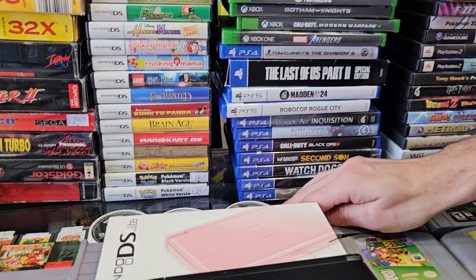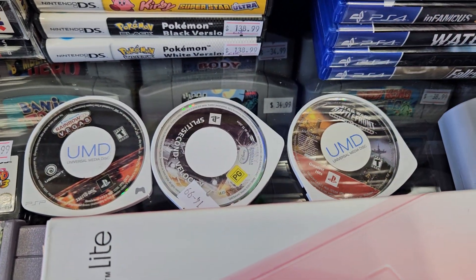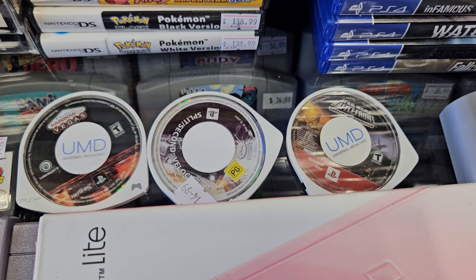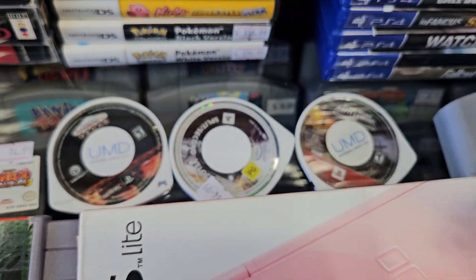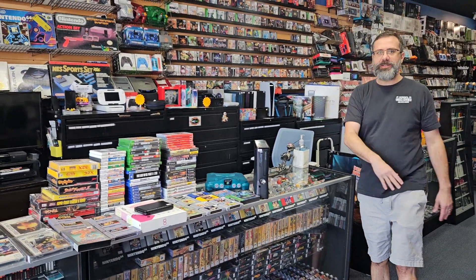These old PSP games - Battlefront, Split Second, and Rainbow Six. Hey guys, come on down and check all this stuff out. We're putting it out today. Come on down, it'll be a great time.